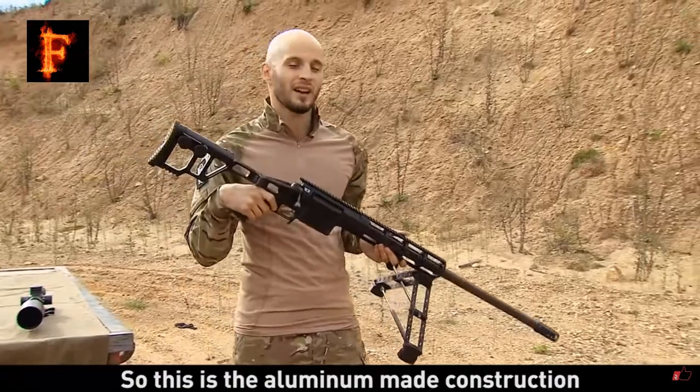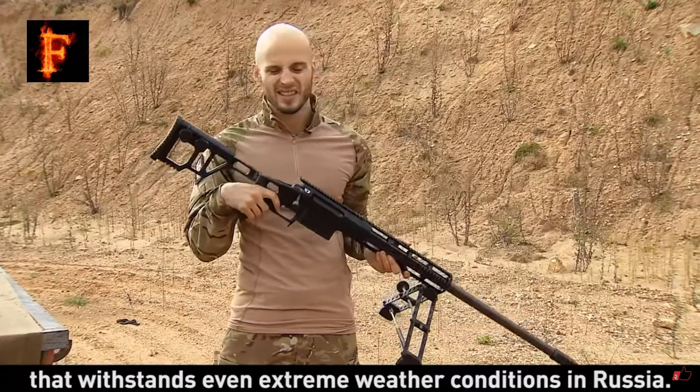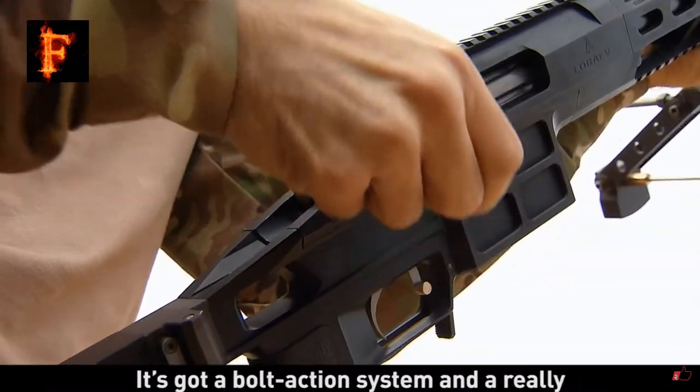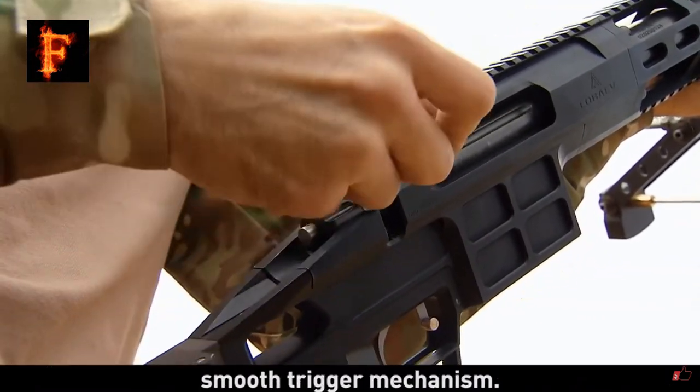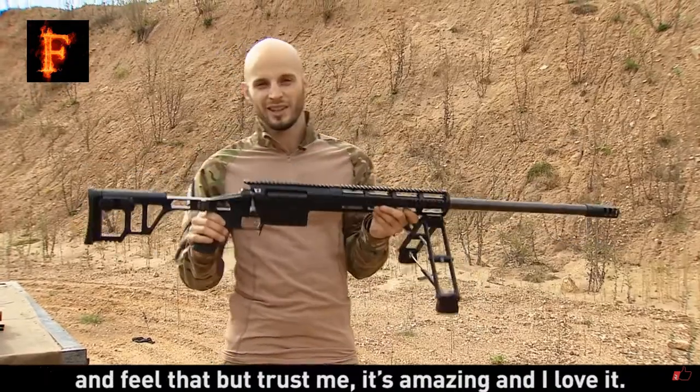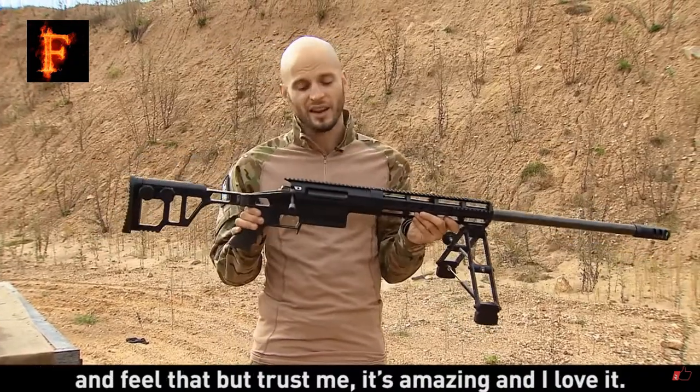This is an aluminium-made construction that withstands even extreme weather conditions of Russia. It's got a bolt action system and a really smooth trigger mechanism. I'm not sure you will be able to hear or feel that, but trust me, it's amazing.